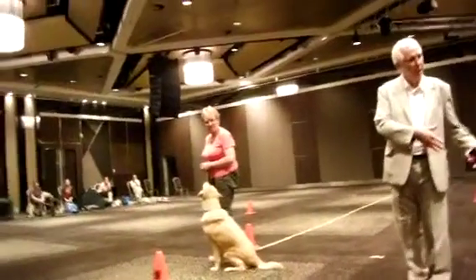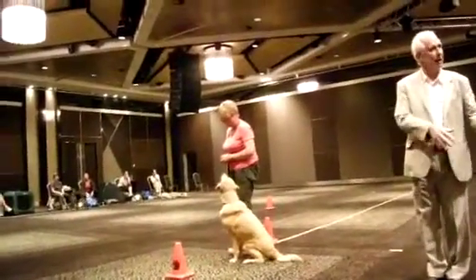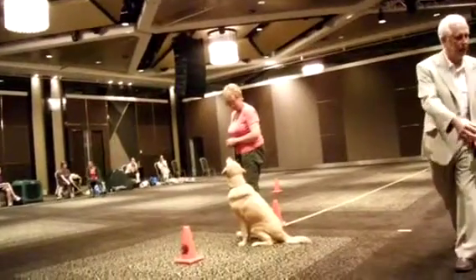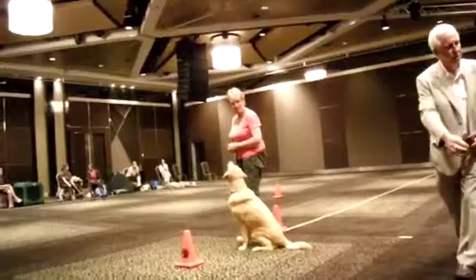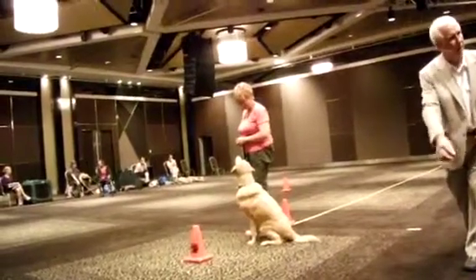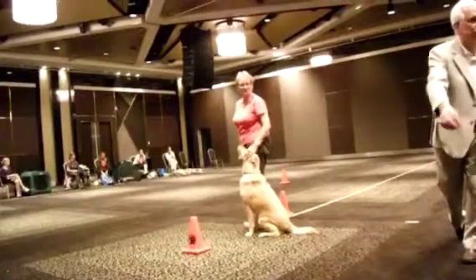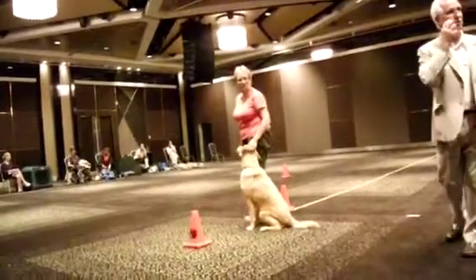It's much easier to do a course back up heel, because you can block that way, and you can position the dog the other way with the treat at the front. By moving the nose, you can move the rest of the dog's body, just like the horse.